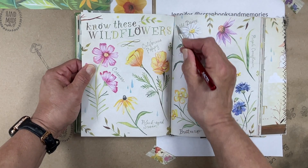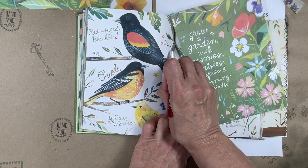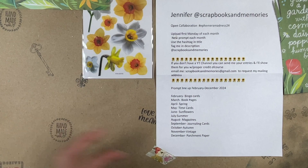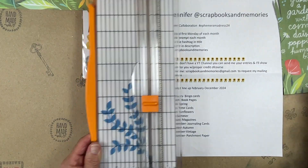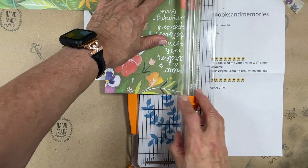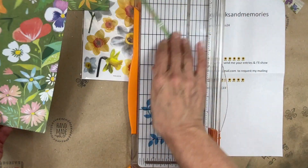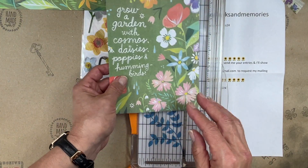I'm going to take this page — I wanted to go straighter than that. And look how lovely that is, isn't that pretty? I'm going to take my handy dandy cutter here. I didn't even mention — Jennifer's at Scrapbooks and Memories and she's a Louisiana girl like me. We met at a live on YouTube and when she did this challenge I was like, absolutely, I have to support my YouTube family.